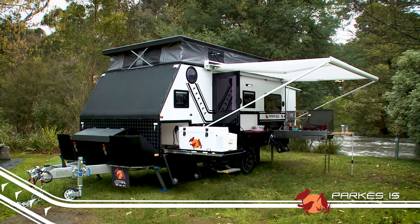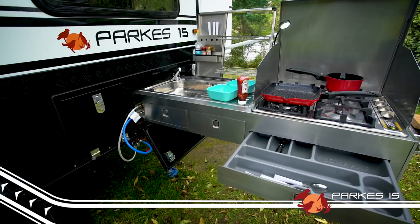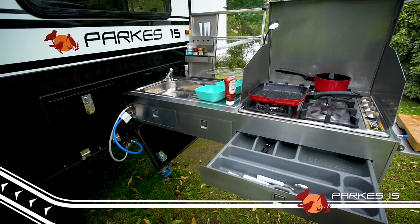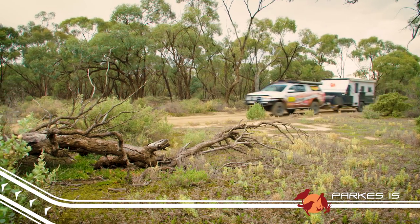Hey folks, Steve from EZtrail with an exciting new release for 2017 — the feature-packed, family-friendly Parks 15. The Parks 15 has that famous EZtrail pedigree built right in, so you know that when it comes to tough off-road tracks, this bad boy is going to lap it up, just like our famous K-Series campers.